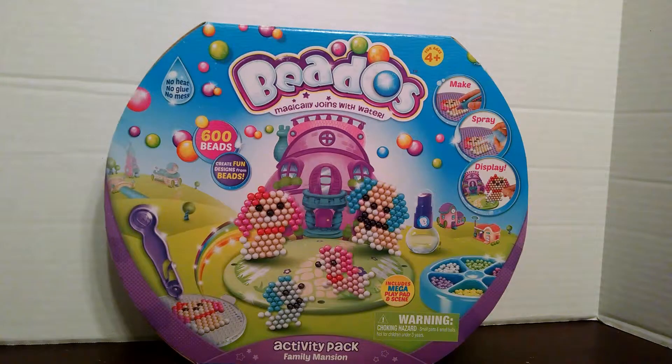Hey guys, it's the Fun Size Treasure Chest here, and today we are looking at Beto's Family Mansion Activity Pack. Before we open it and see what's inside, I want to say thank you again to Moose Toys for giving me this to review. I'm excited and I cannot wait to see what's in there.